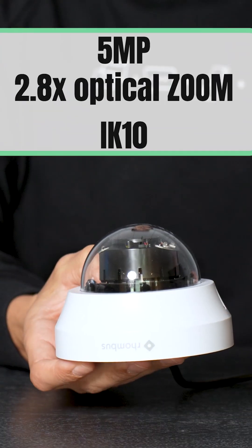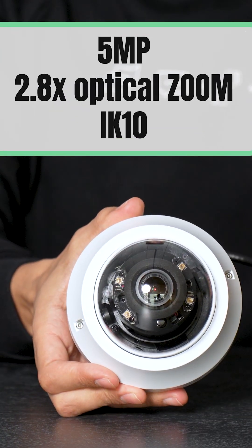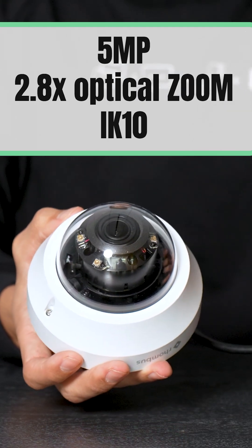Here we have the R230 Wi-Fi dome camera from Rhombus. This camera is 5 megapixels with a 2.8x optical zoom and it is IK10 rated.